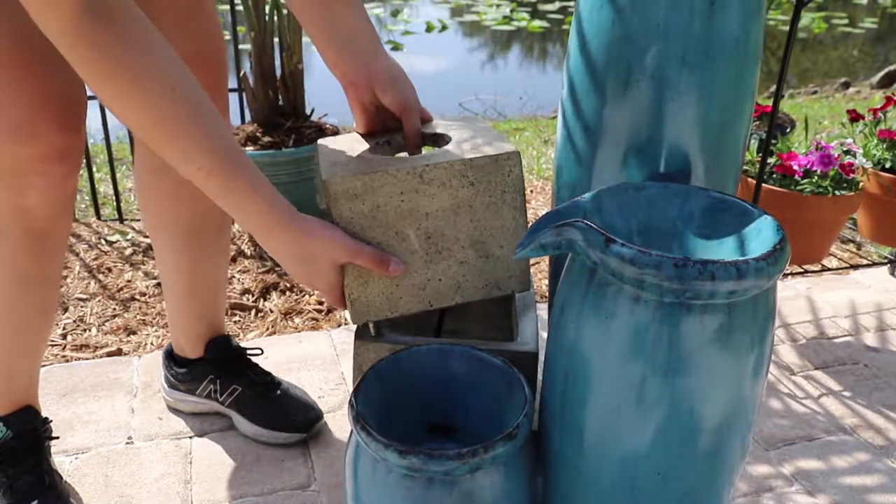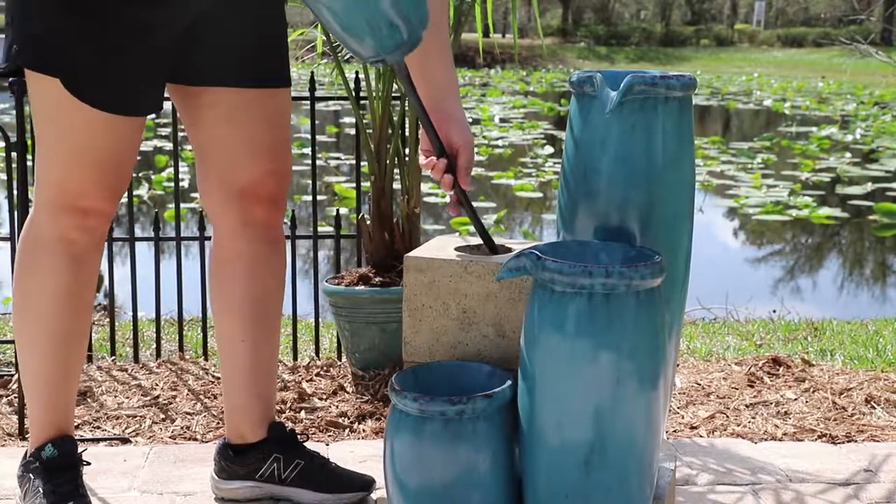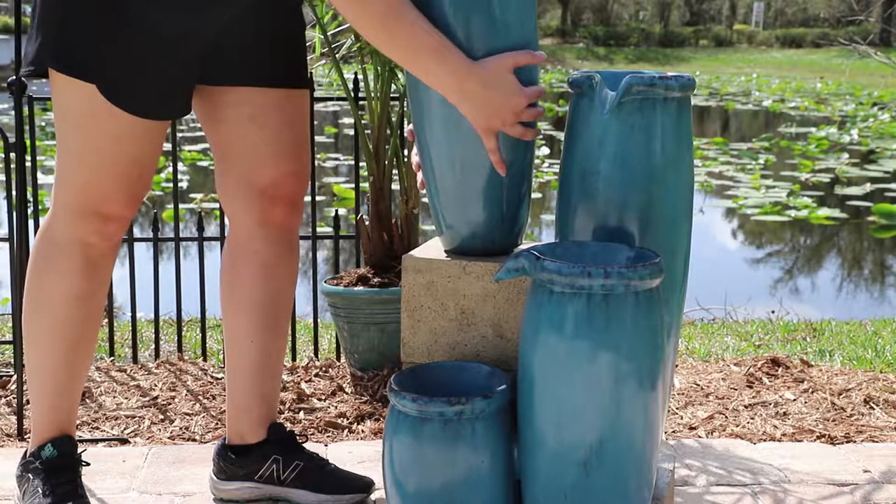Then place the supporting column onto the fountain body. Put the vase onto the column, then twist to secure.